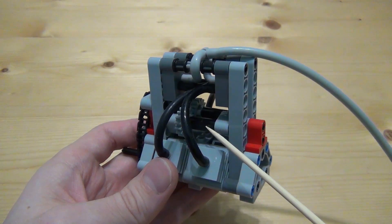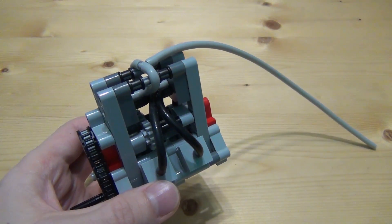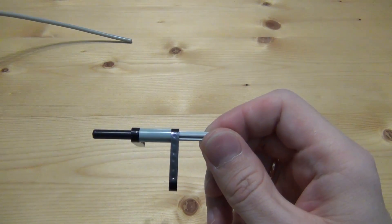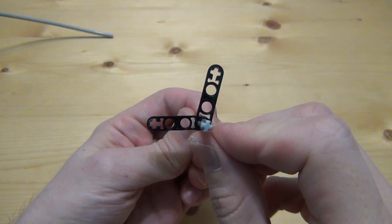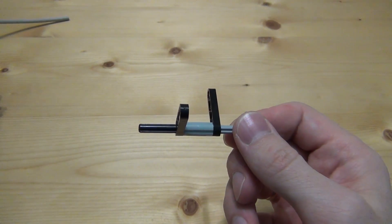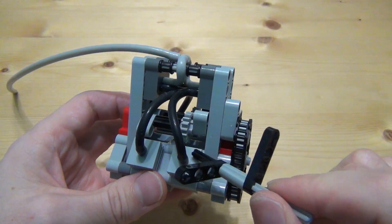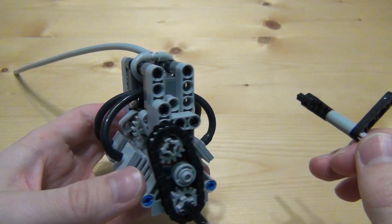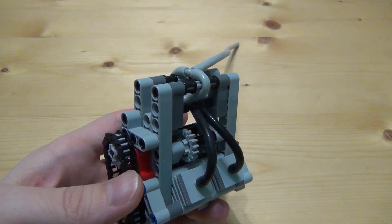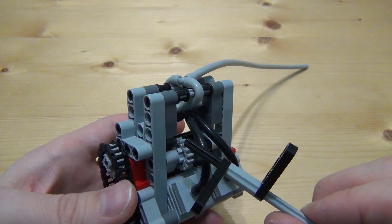This detail deserves special attention. In the engine, the switch is connected to the cylinders on one side. As I said, the angle between the axis of the cylinders is 106 degrees, so the second switch should work in relation to the first, taking into account this angle.